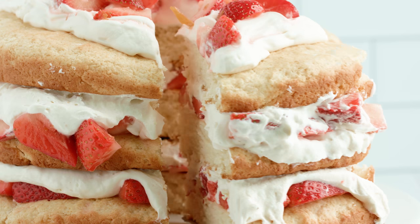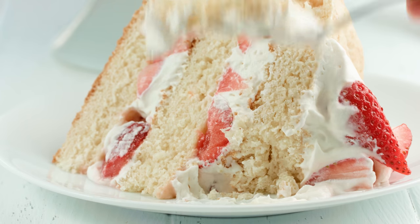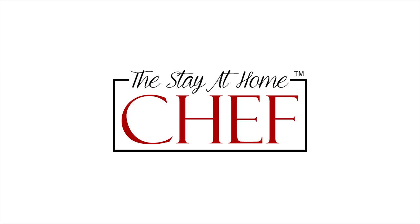Today on The Stay At Home Chef I'm showing you how to make strawberry shortcake. Strawberry shortcake is a beautiful dessert that's perfect for spring and summer when strawberries are in season.